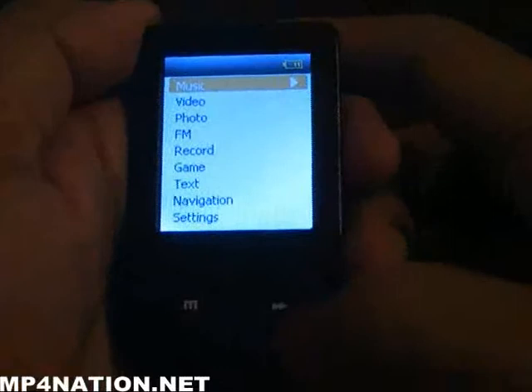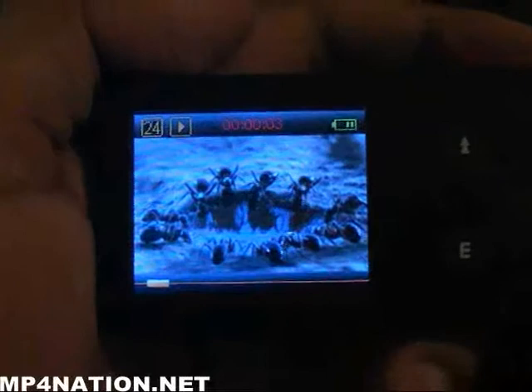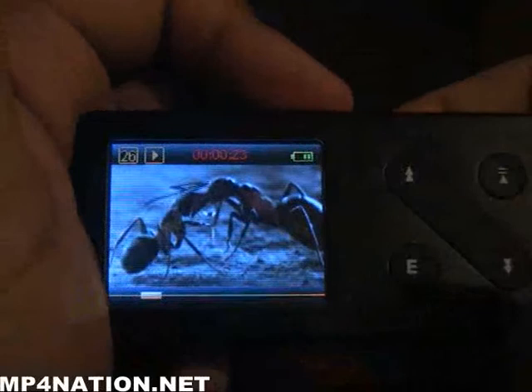Going to video — the video playback runs at 24 frames per second and plays AVI files, but they have to be in 320x240 resolution, which is the requirement of the older Rockchip for AVI files. Here's a nice little documentary of ants playing back. It's easy to fast forward and rewind, the same way you can increase or decrease the audio.